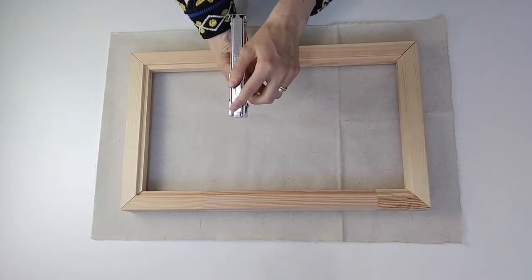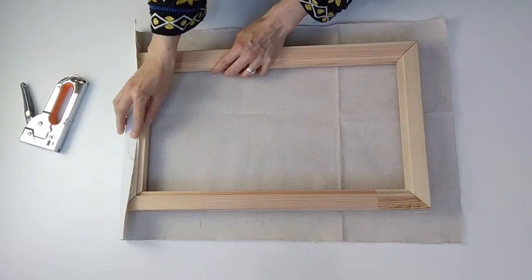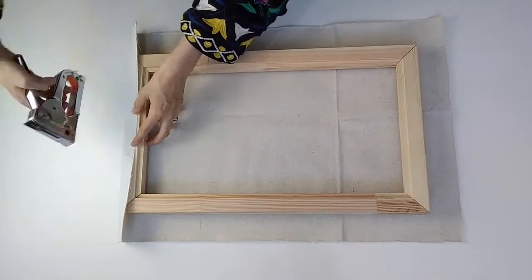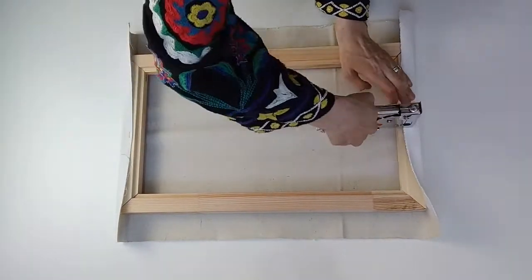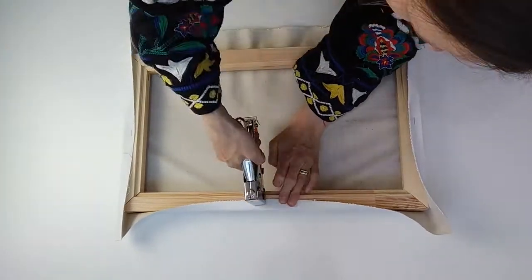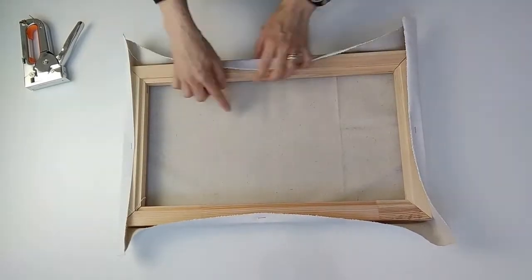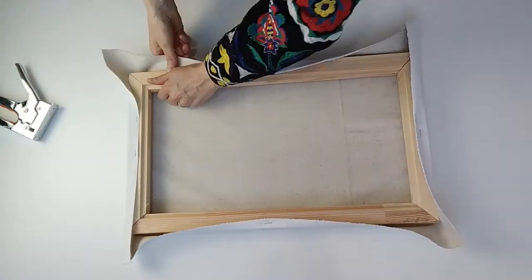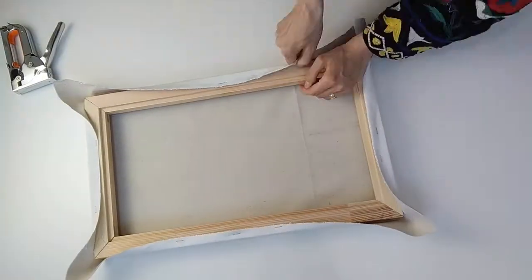Get your staple gun — the staples need to come out at the bottom. Start on any side in the middle, go opposite that, and do each side pulling it directly opposite. Then you'll work from the middle gradually out to the corner, pulling it tight on each side as you work your way closer and closer to each corner.